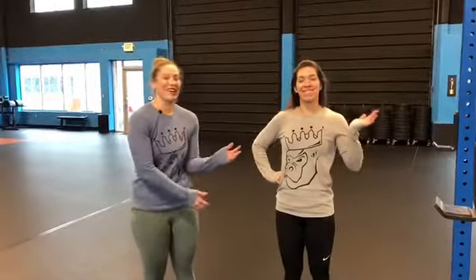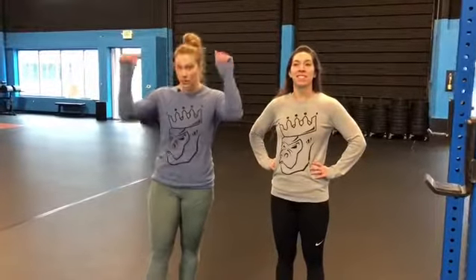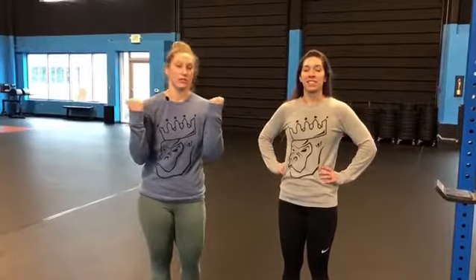Hey guys, Coach Rachel and Coach Laura here at Noble Athletics in Sterling. Today we're going to go over the ring pull-up. If you're someone who usually does pull-ups on the bar or even chin-ups, this is a great way to mix up your grip and work different muscles.